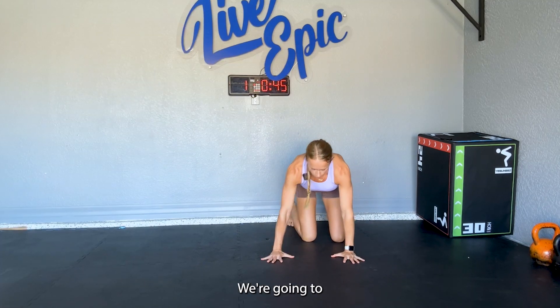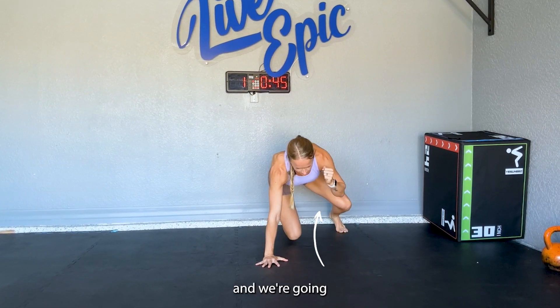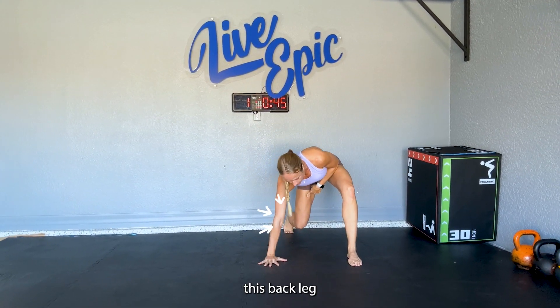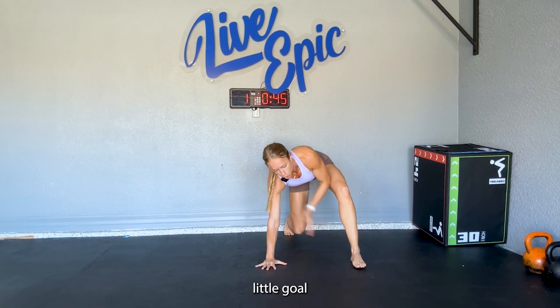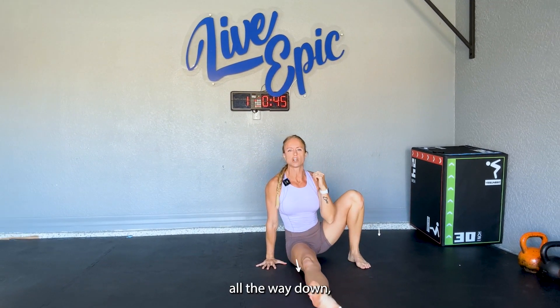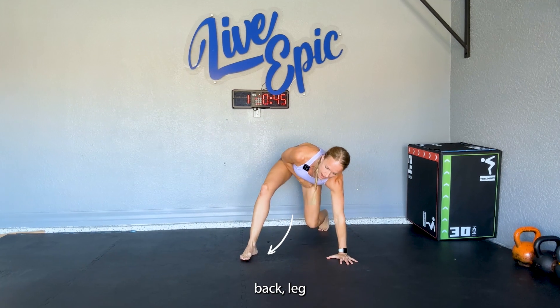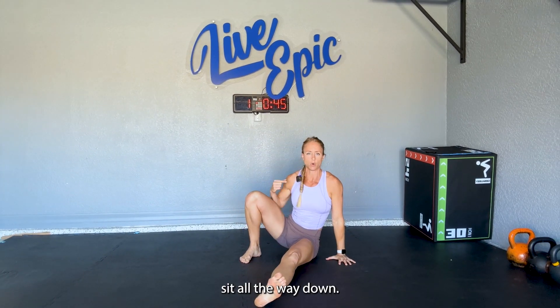I'm going to face you. We're going to lift our left hand, and we're going to step our left foot to where that hand was. We're going to take this back leg and kick it through this little goal that we created, and sit all the way down. Bring it back, switch sides — lift right, step right, back leg comes through, sit all the way down.